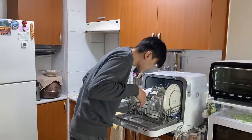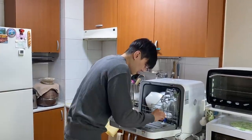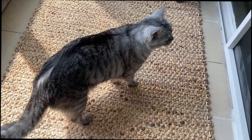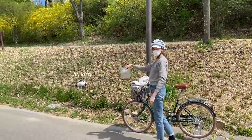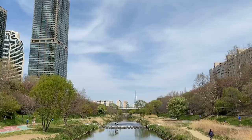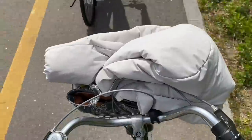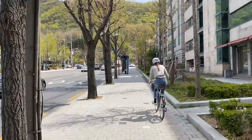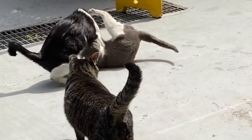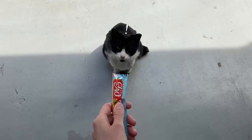As a couple, our deal is always that whoever cooks, the other person does the dishes — though this one does most of the job. We're going out now — you be good. We went for a walk and fed the cats in our neighborhood. These cats came to greet us when we came back. He loves to wrestle but the other cats think he's annoying.